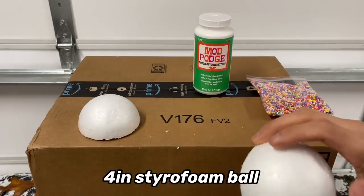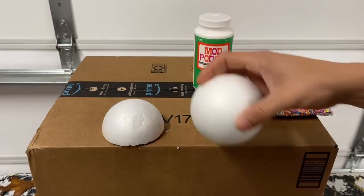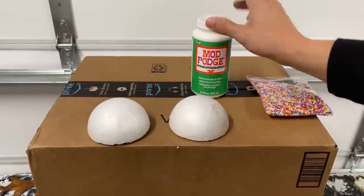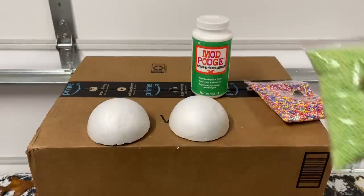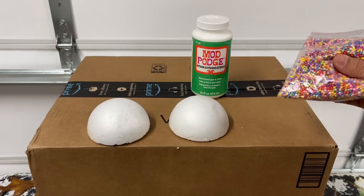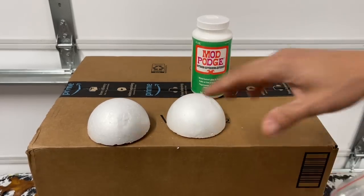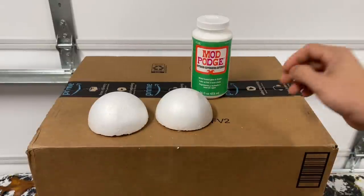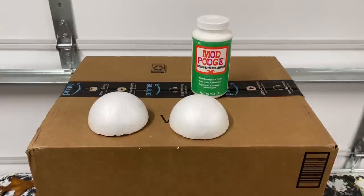For the buttons, we're going to get a styrofoam ball and cut it in half — actually two balls, giving us three buttons total. Then we're going to apply some Mod Podge on top of each half, sprinkle foam beads over them in different colors, and let them dry. I'll link the foam beads in the description. Once dry, we'll stick them to the gingerbread with either hot glue or exterior-grade construction glue.